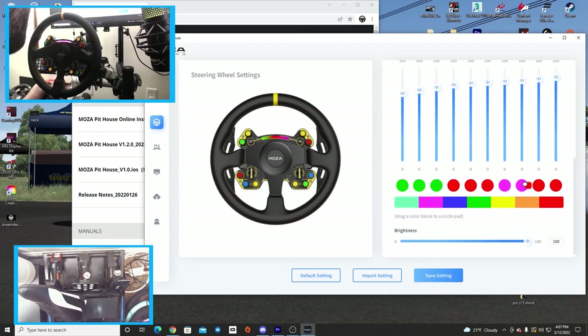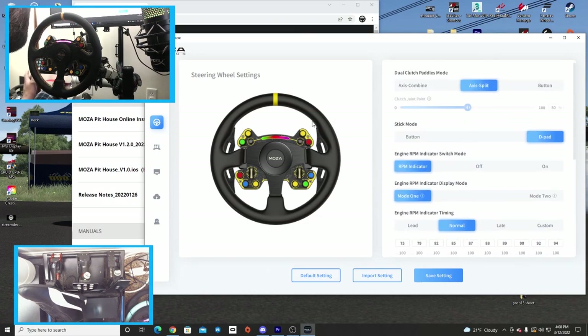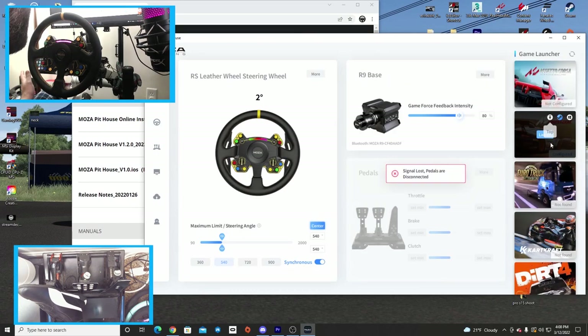There are all kinds of different color options. You can change everything — say, red for the last three lights, then blue and green for others. You can also adjust the brightness, which is awesome.